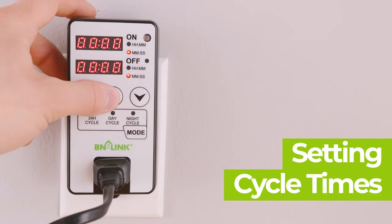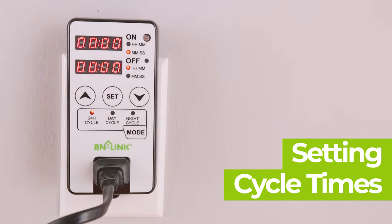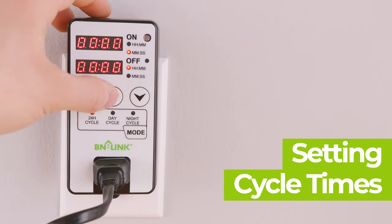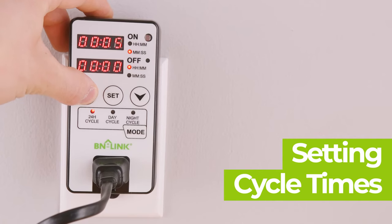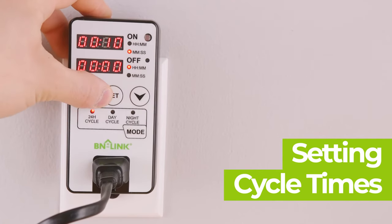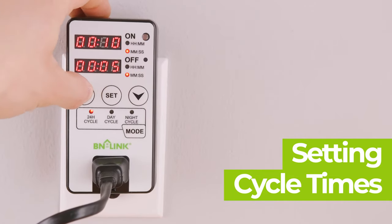Pressing the set button once will let you change the time for the on section. Pressing the set button again will toggle from hours and minutes mode to minutes and seconds mode. When any digits are flashing, use the up and down arrows to select your precise time. Continue to press the set button to go to the off section, and use the same steps as before to set your time for the off section.